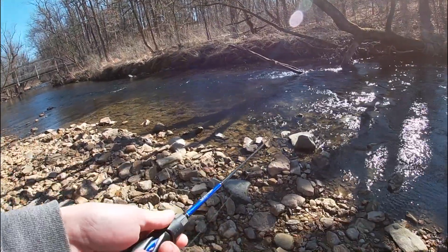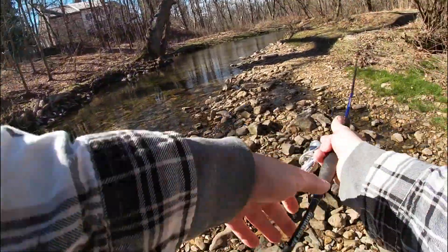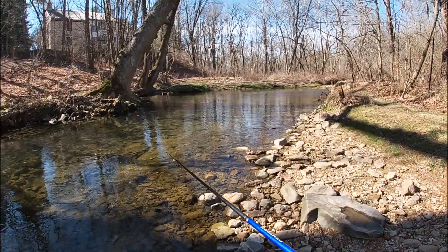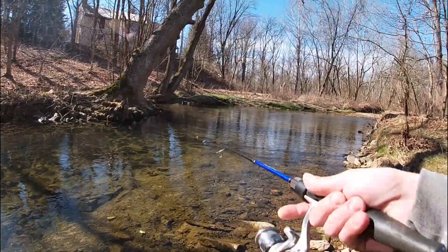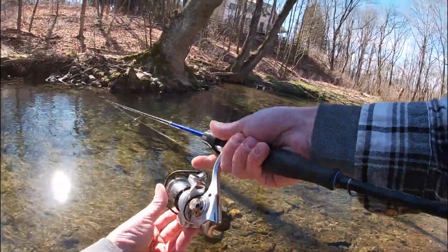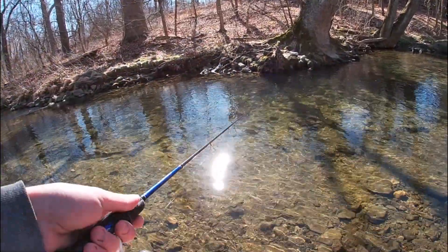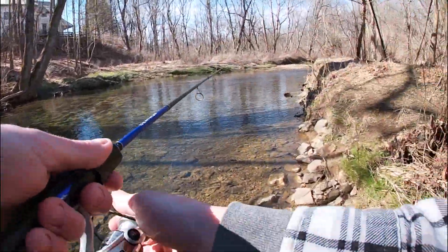A couple of nice little holes here - there's got to be some trout over there. Maybe the spinner isn't the call today. This is a really nice pool. If I don't at least get a bite here with the spinner, I might have to change off and put on a little soft plastic or something. Not even a follow, so not a good sign. There's got to be some fish in this hole. I'm sure this hole probably gets beat to heck - it's literally the first good hole off the trail.